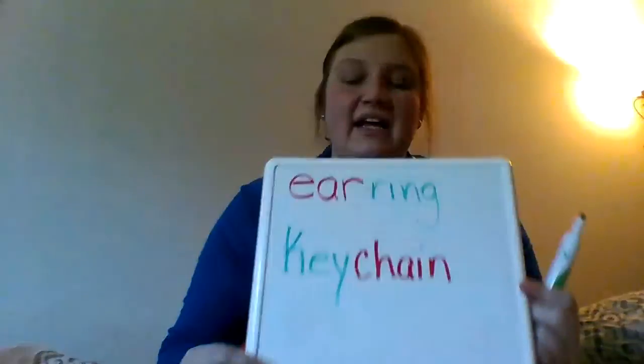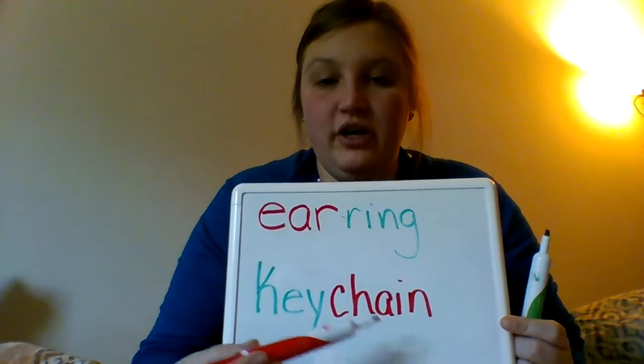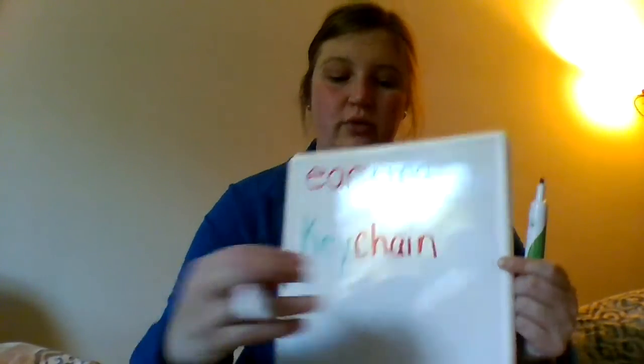Let's try another one — let's do keychain. I have one big word: keychain, but it's made up of two smaller words — the word key and the word chain. So a compound word is a big word made of two smaller words.